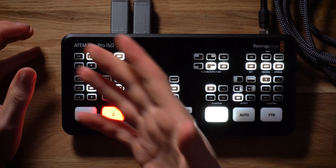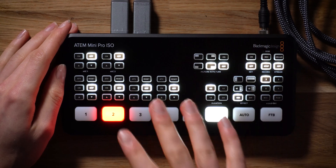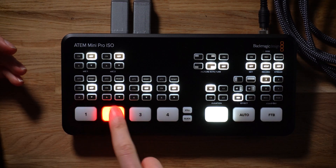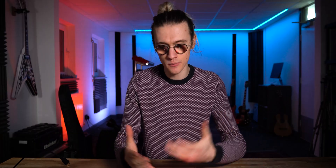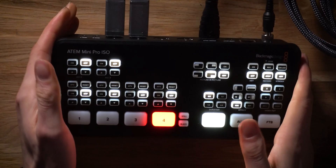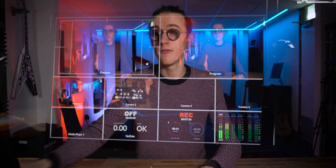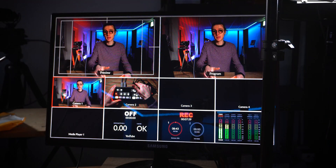Once you have successfully connected all of your cameras, you'll want to monitor what you're doing with the ATEM Mini Pro, because if we're just switching between cameras we have no idea what we're actually doing. You'll want to connect a standard HDMI cable into the HDMI out port on the back of the ATEM Mini Pro, then plug the other end into a monitor. To the side of me here I've got a monitor that I'll use for monitoring what I'm doing with this camera switcher.